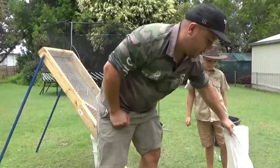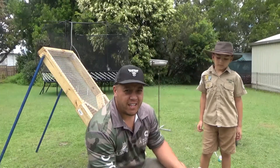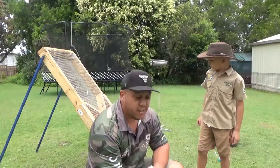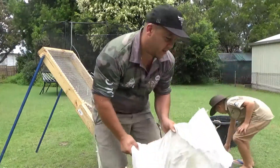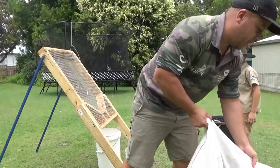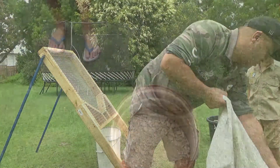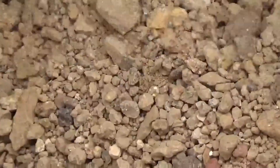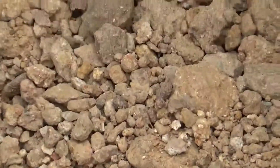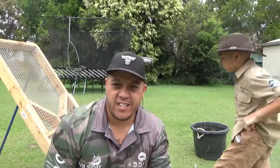So this bag of wash we brought when we were at Ruby Vale last time, so there's definitely sapphires in there. I think it's only like $25 a bag. First thing we're gonna put some in the bucket, so this is what the wash looks like. We'll throw that through the screen and show you how to do it.